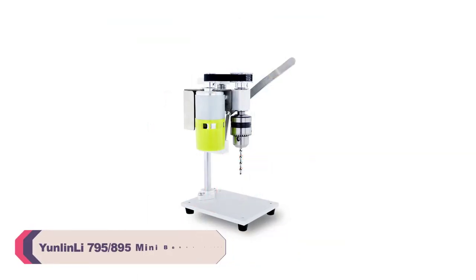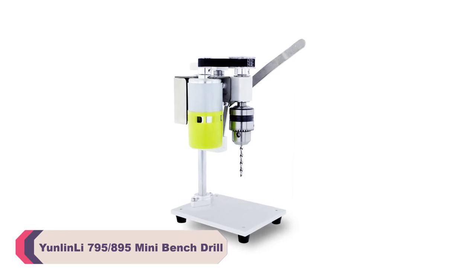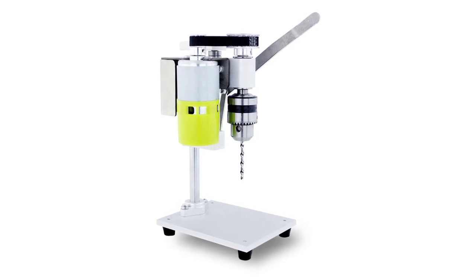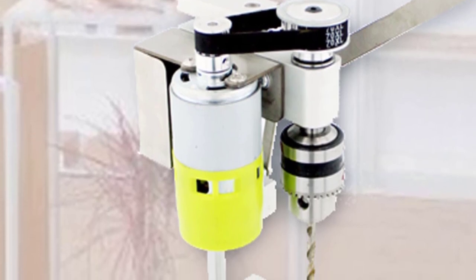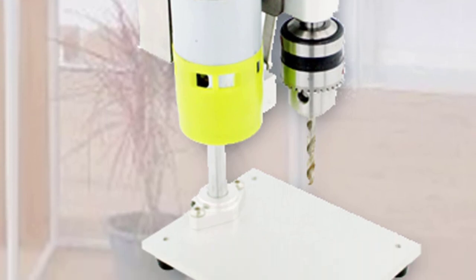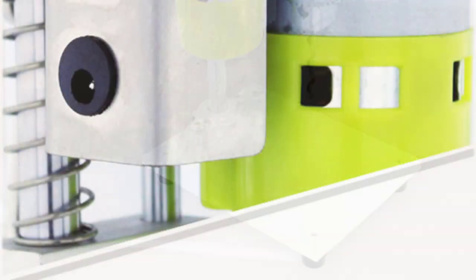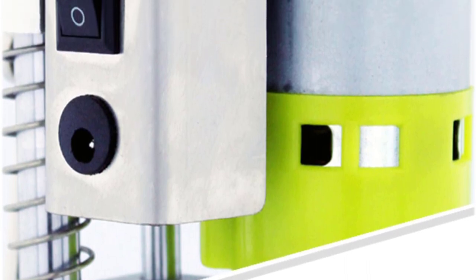Number 1: Yenlinli 795/895 Mini Bench Drill. First and foremost, the build quality of this mini bench drill is outstanding. The sturdy construction gives a sense of durability, which is crucial for any tool expected to withstand continuous use. The compact size of 220×100×130mm is perfect for limited workspace, making it easy to set up and store when not in use. The motor speed of 9,000 RPM is a real game changer, allowing swift and precise drilling through various materials, from wood to plastics and even light metals.